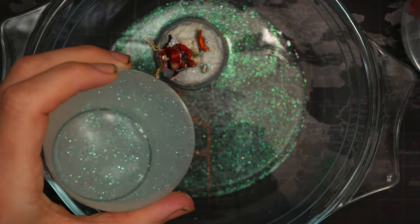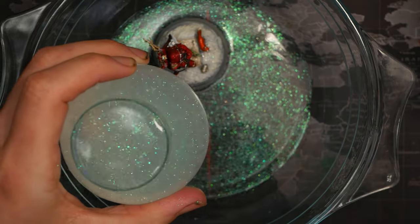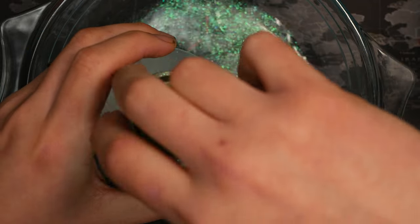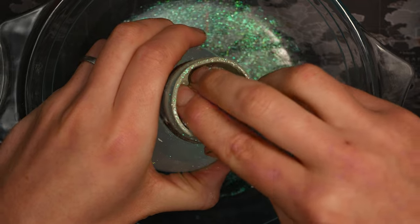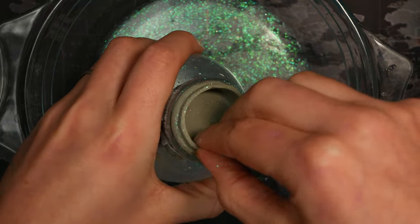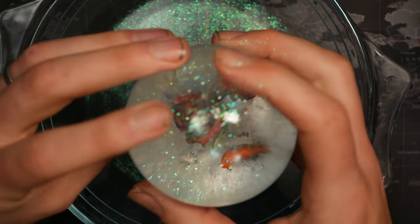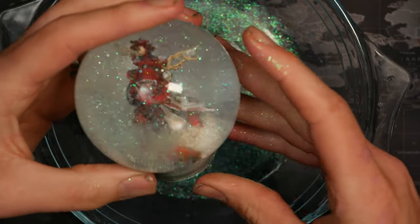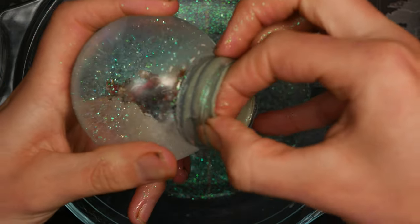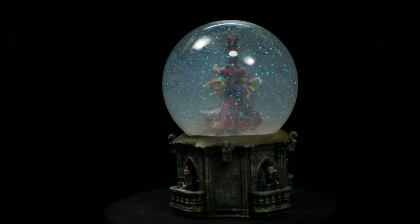I absolutely brimmed that snow globe to avoid any air bubbles when I put it back together, then gave the model a quick rinse and put him inside. I oiled the rubber seal to make it easier, and then very carefully, tentatively, pushed it inside the neck — I really didn't want it to go wrong at the last second. I'm unreasonably excited at this point. A few last-minute checks and then we're good to put it inside the base. This thing looks so cool — I'm really proud of it. So without further ado, let's get to the glamour shots.